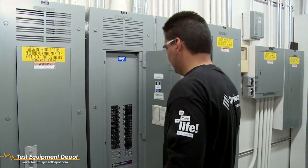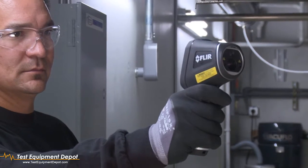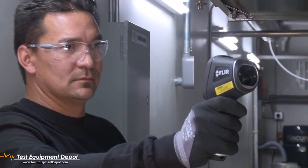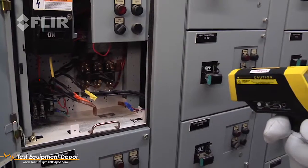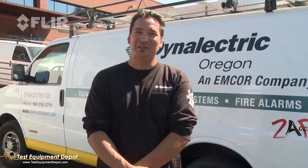I mostly service commercial companies and do tenant improvements and mostly commercial service work. With a regular IR temperature gun, you're just hunting and pecking, hiding and seeking for a problem — it'd be like a one in a million shot that you're getting it.